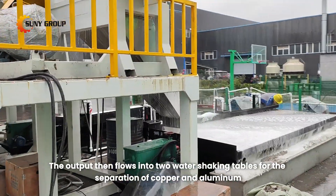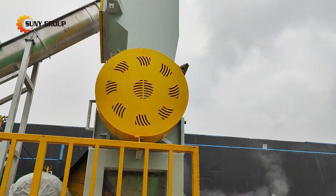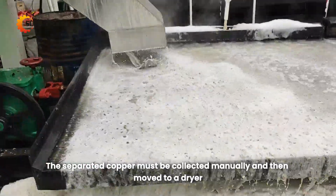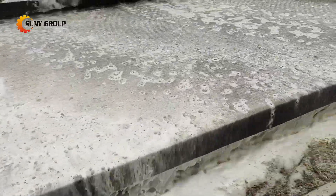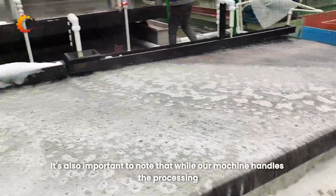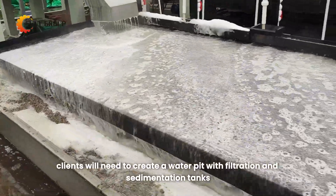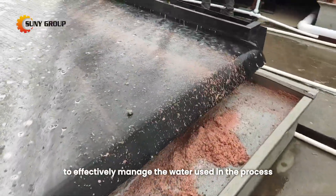The output then flows into two water-shaking tables for the separation of copper and aluminum. The separated copper must be collected manually and then moved to a dryer, ensuring it is moisture-free and preventing oxidation, which can affect its resale value. It's also important to note that clients will need to create a water pit with filtration and sedimentation tanks to effectively manage the water used in the process.